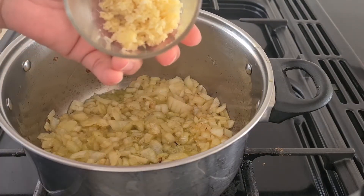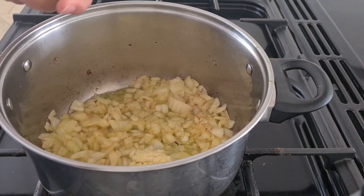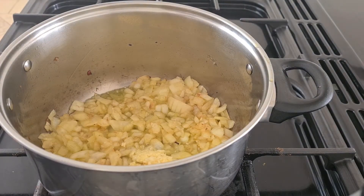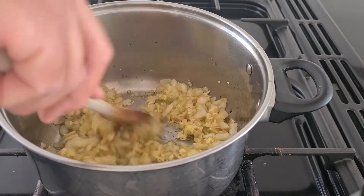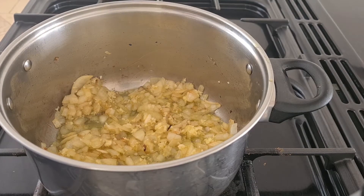Add 1 tablespoon of ginger and garlic paste. Cook until it turns a golden colour.